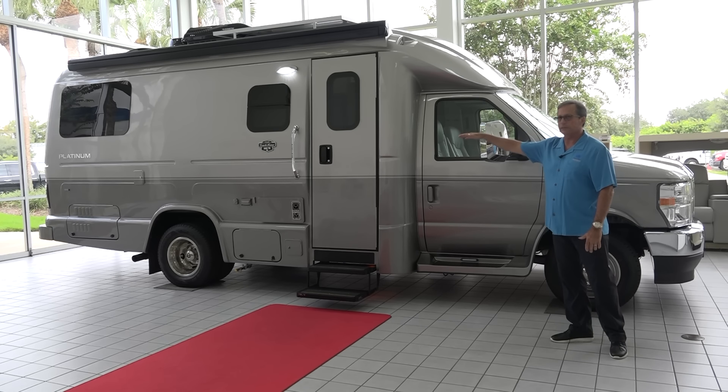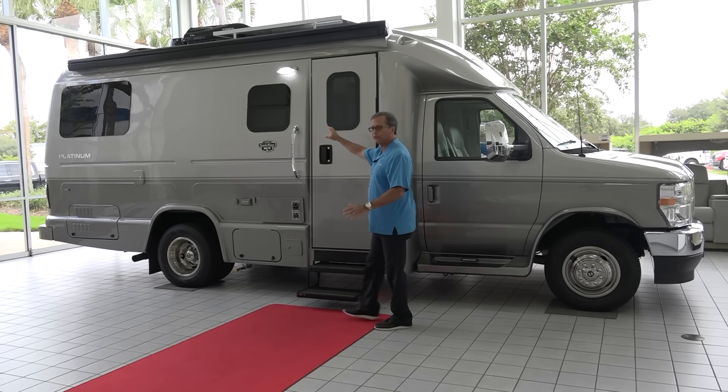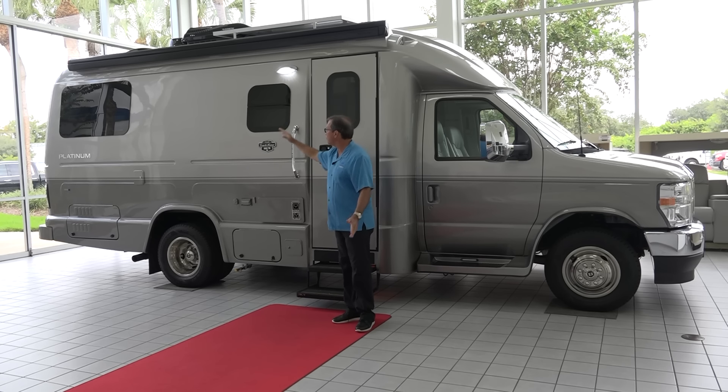This vehicle is very aerodynamically designed. All of our jalousie windows are standard. Jalousie windows are nice because you can open them in inclement weather. If you have pets, you can always have cross-ventilation coming through the vehicle.